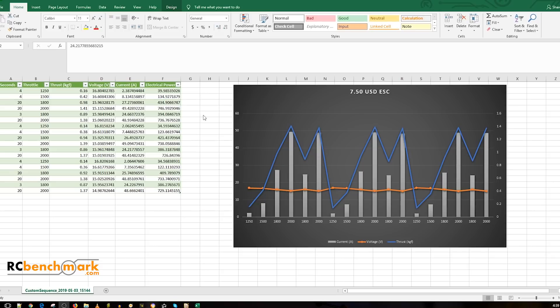I'm taking two types of measurements: thermal and current sensing. I'm also using the RC Benchmark — huge shout out to them, this was sponsored — which enables me to record all this data. I executed a specific run with different stages. Each run has four seconds at 25% throttle, four seconds at 50%, twenty seconds at 80%, twenty seconds at 100%, drops to 80% for three seconds, then back up to 100% for twenty more seconds. I ran this three times consecutively with no break.